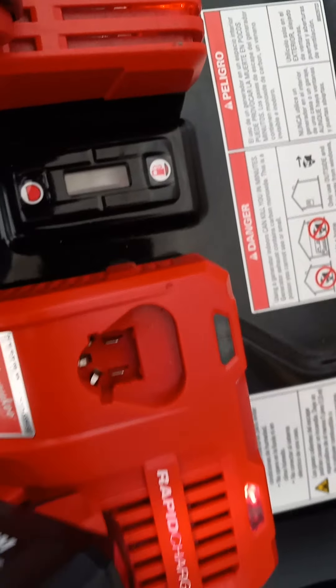If you're interested in getting one of these systems and you already have the batteries, I would say it's a smart idea to invest in one of the rapid chargers — especially if you're doing a lot of side work or even at home. The rapid charger, I would definitely recommend it. Until next time, keep on working and stay safe.